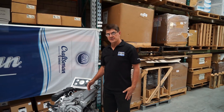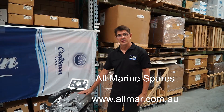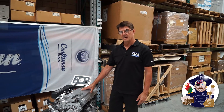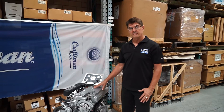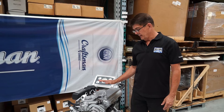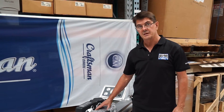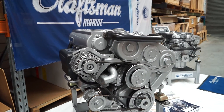G'day, I'm Max from Allmarine Spares. We are the importer of the Craftsman brand of diesel marine engines. If you're in the market for a repower of a small vessel — and when I say small, up to and including our 80 horsepower engines — we have essentially two ranges. The smaller range is based on the Mitsubishi diesel, and the larger range is based on the Hyundai overhead cam.